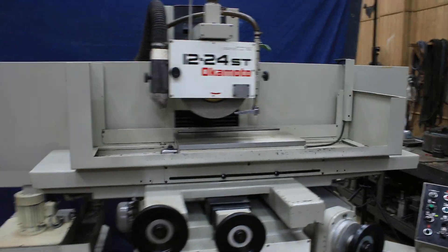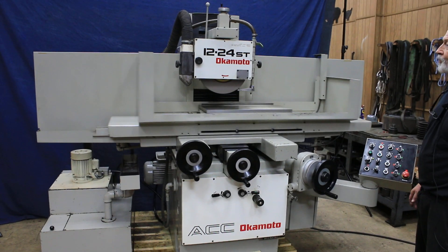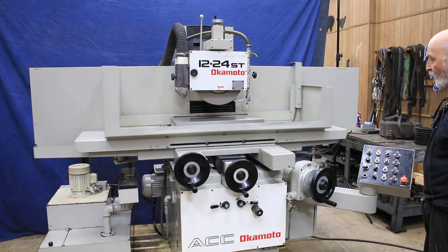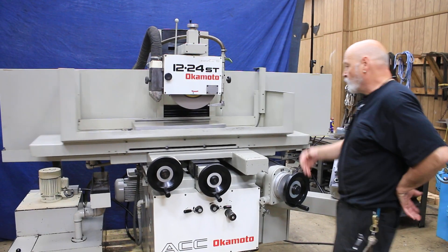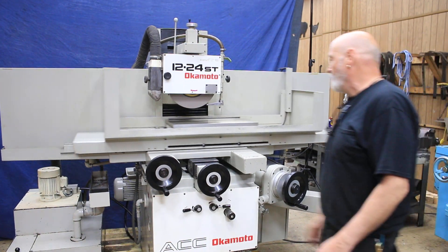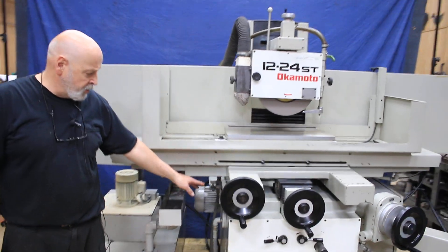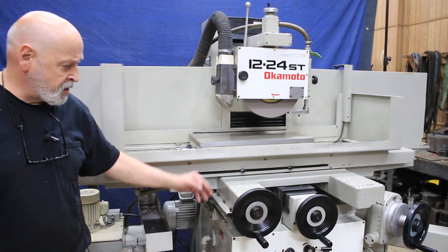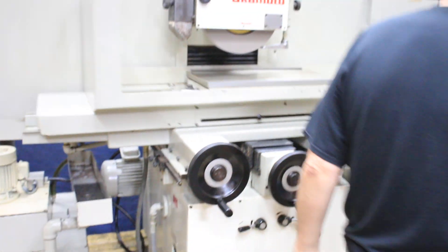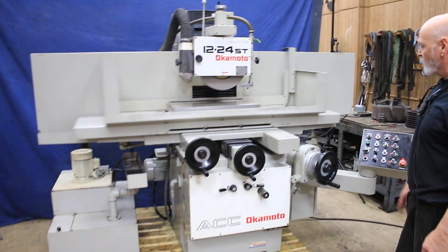We have it on a skid so it's a little bit rocky at the moment. I'm going to start the grinding wheel — you really can't even hear it. In order to start the cross-feed you have to pull the hand wheel out, and you see we start to go in and then we're coming back. Over here on the left side are adjustable dogs to set the amount of travel. Each time it reverses, if I put this in automatic feed, you'll see our hand wheel begin to feed down.